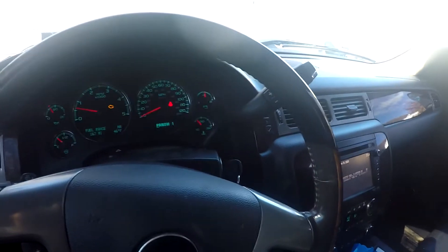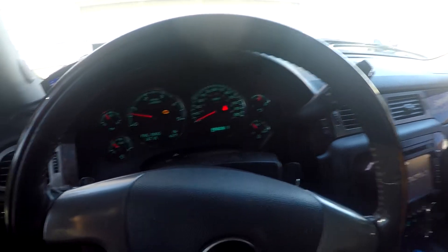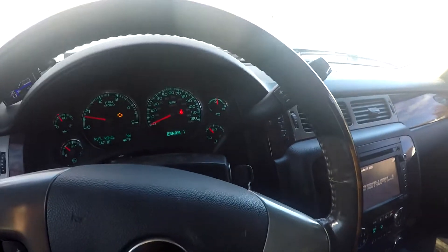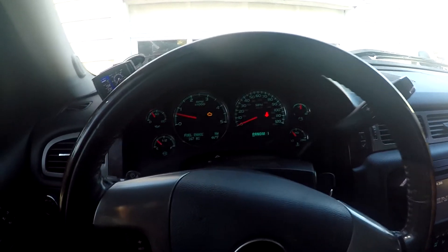This truck has been driven for a little bit and not had the code set. I'm going to show you guys how I change these — it's pretty simple. I'm going to let the truck cool off here. I already got the thermostats — using AC Delco genuine GM parts — and we'll get her all swapped out.